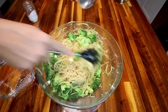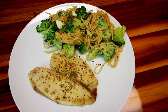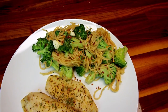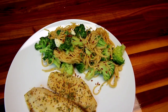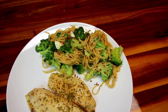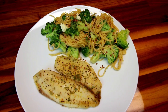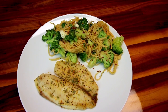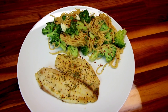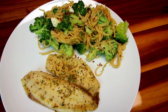Mix that all together and dinner is done. The tilapia is a four ounce piece of fish, so on Green it's two points and zero on Blue and Purple. As for the pasta, a serving is about one and a half cups — the points are eight for Green and Blue and only two on Purple. I went ahead and added red pepper flakes to mine individually since my son doesn't like them. Our overall total for dinner tonight was 10 points on Green, eight on Blue, and only two on Purple.